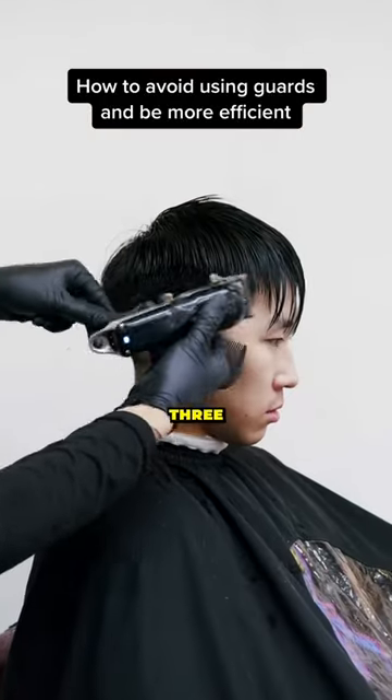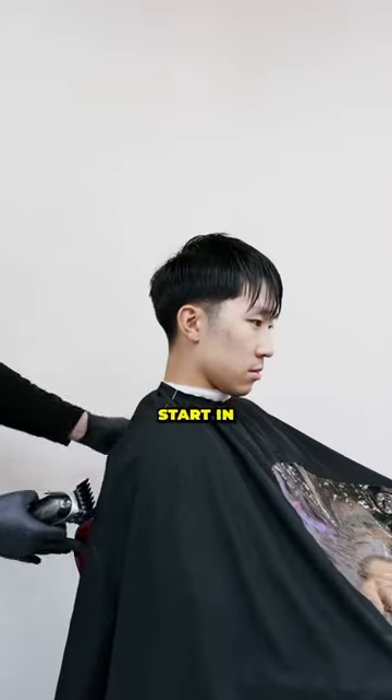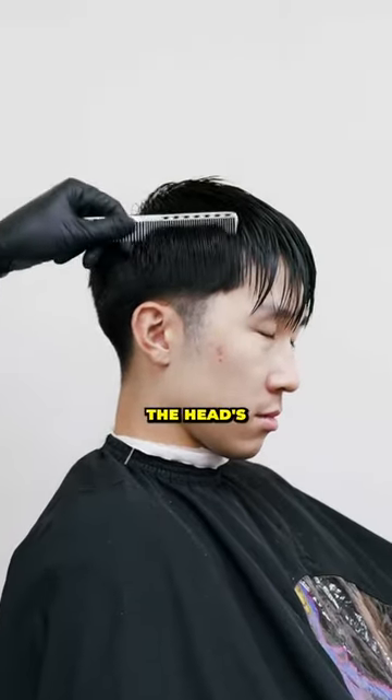Now I want to show you how to do a three guard clipper over comb. I have my three on, clipper closed. I'm going to start in the front. With my comb, I'm kind of engaging where the head starts around.